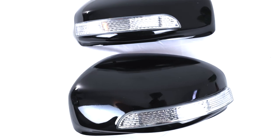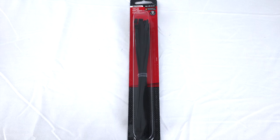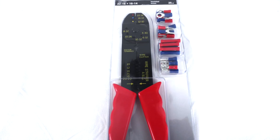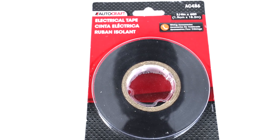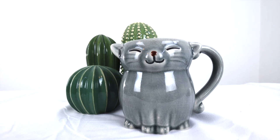For starters, here's what you need: the mirror covers, which you'll pick up on eBay — there's a link below. You need some wire conduit, a set of zip ties, a terminal kit, some male disconnects, t-taps, electrical tape, and don't forget to bring yourself a nice cup of coffee.